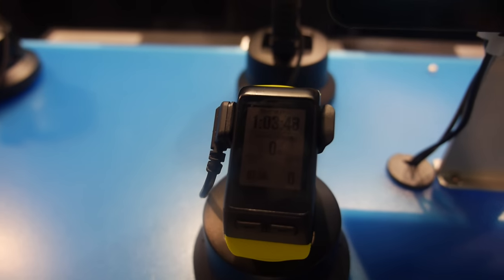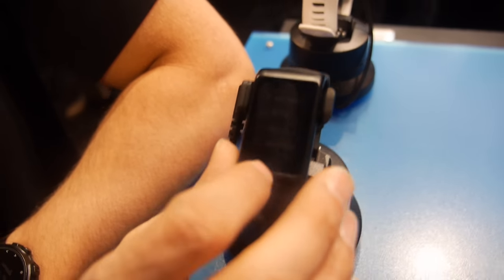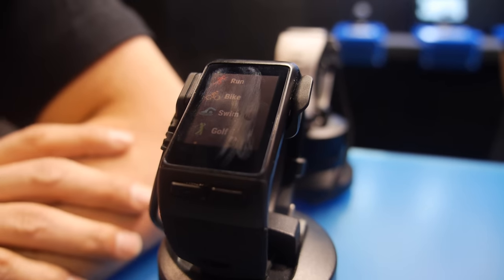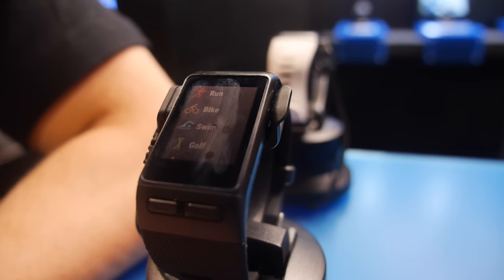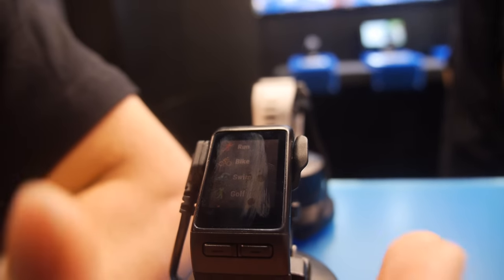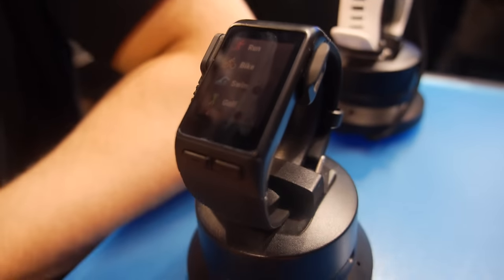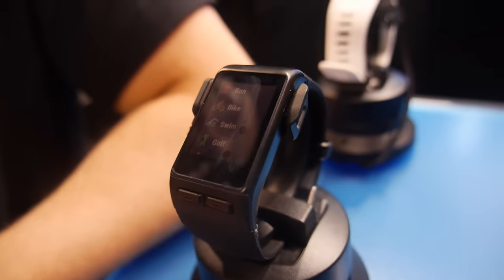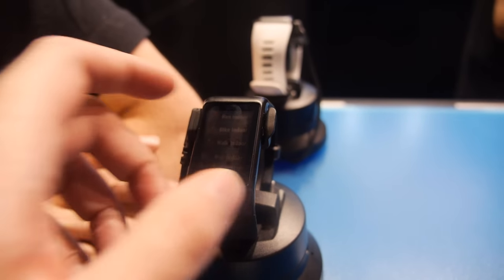The display is designed for outdoors use. With the GPS it supports running, biking, swimming, walking, cycling, paddle boarding, and all outdoor activities. Our focus is really on visibility in sunlight — it's a chroma display and it's always on. We want people to be able to see their data in all environments and riding conditions.